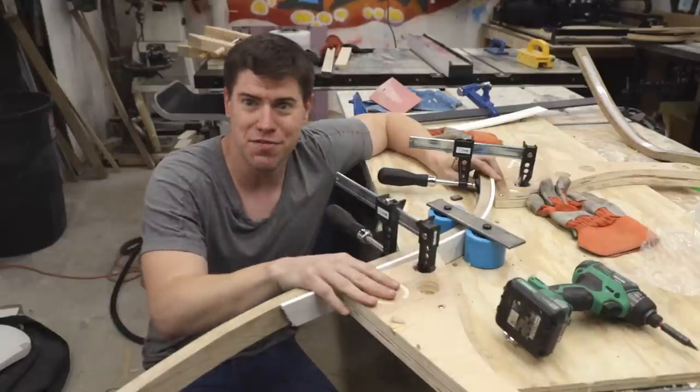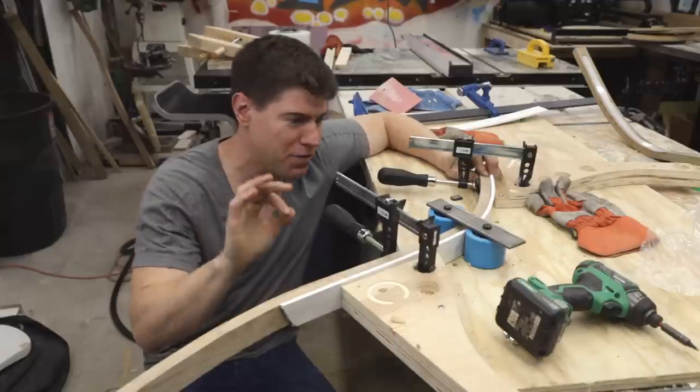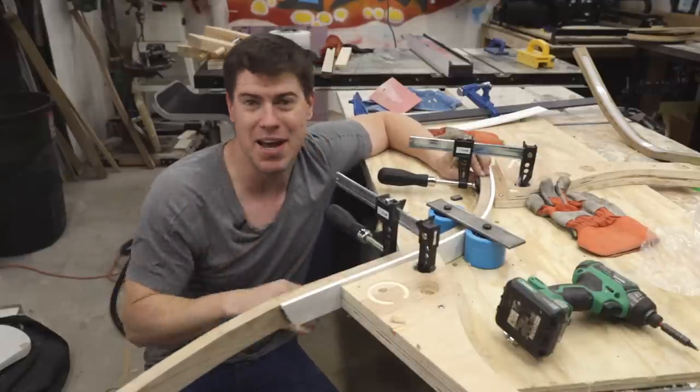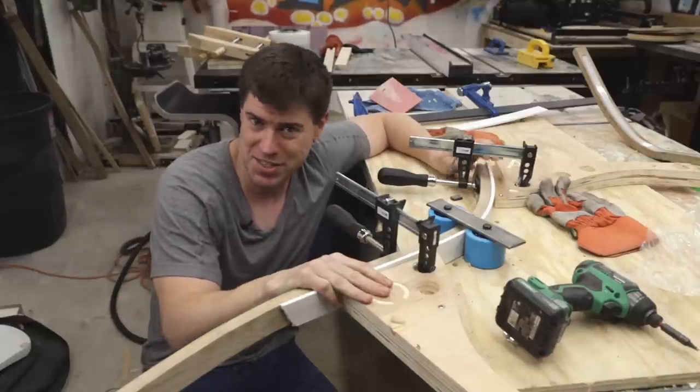I'm about to demold the last and final bend on this project, and I finally got one that bent perfectly — it didn't crack at all, there's nothing to patch up, and I'm pretty happy about that. Let's get over to finishing off these lights and getting the LEDs installed.